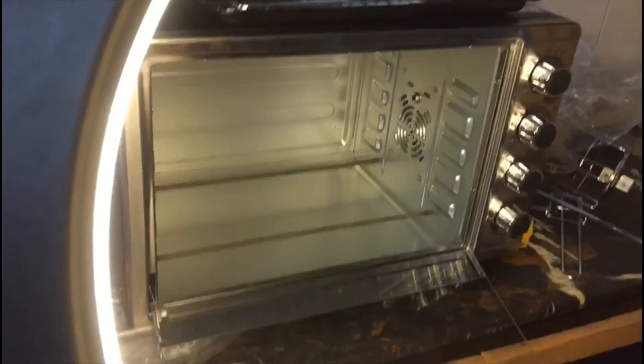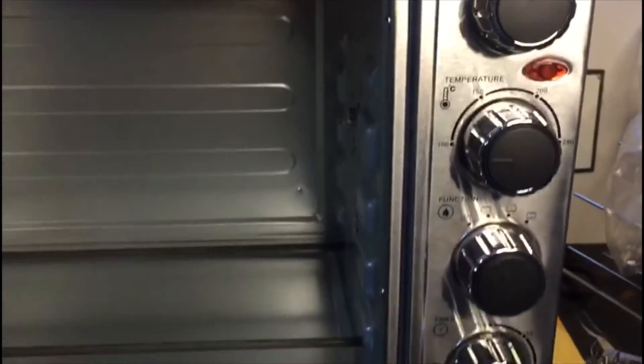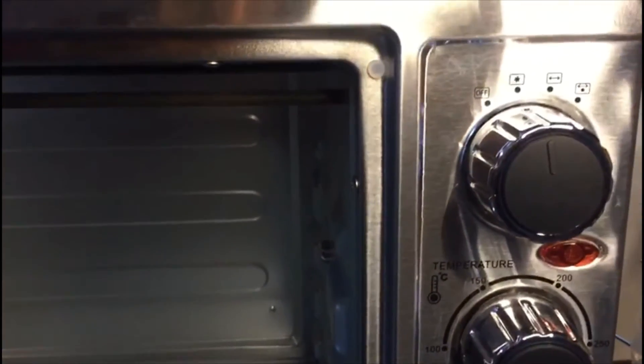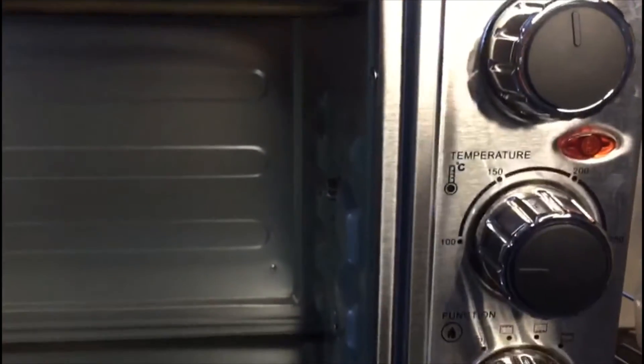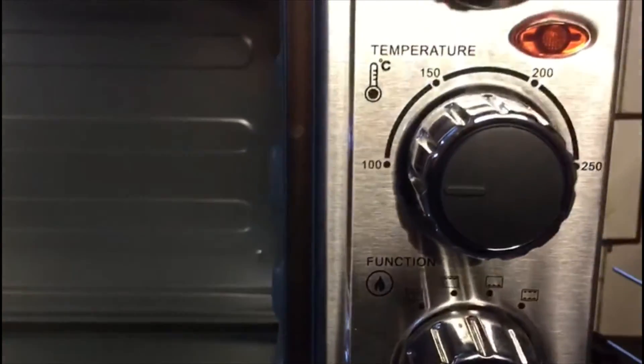Let's go to the functions of the oven. There are four knobs inside. The first knob is the convection. The second knob is the temperature.